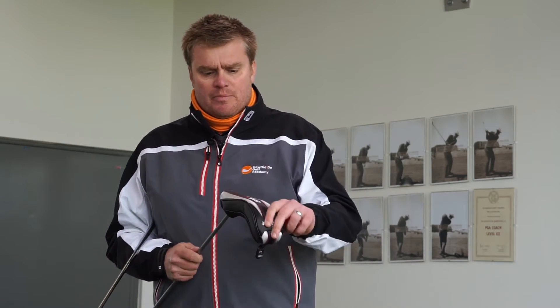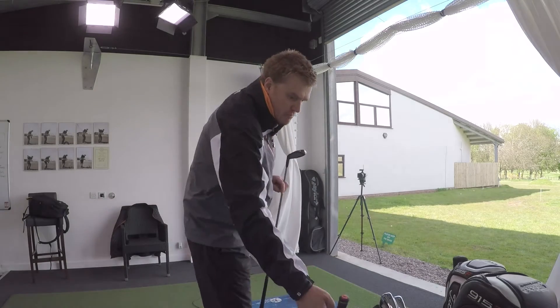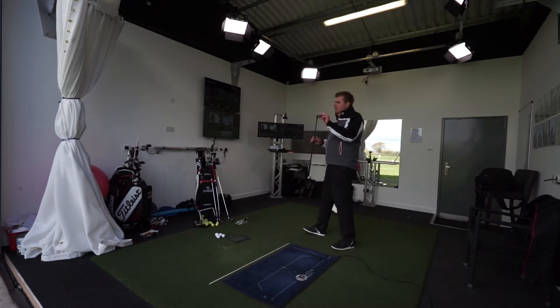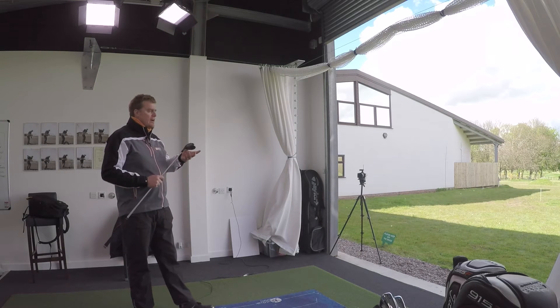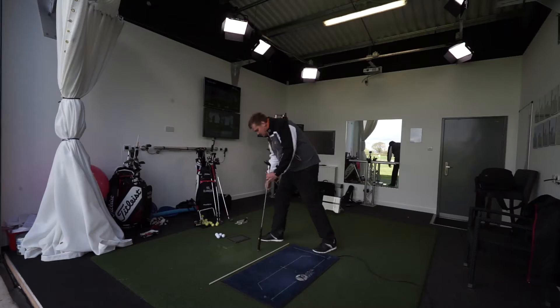In recent times I've actually added a hybrid to my bag, so I now carry an extra head cover. We've got rid of the four iron and added a more lofted hybrid — this is now 23 degrees. My two hybrids are 19 and 23, which cover a three and four iron distance. What I'm seeing out on the golf course is an almost immediate impact on the number of greens that I'm hitting from further away — that 180, 190, 200 yard range. By adding the hybrid, a club I didn't really think suited me, I've suddenly started to hit the target more.